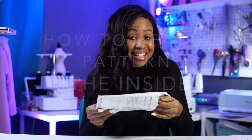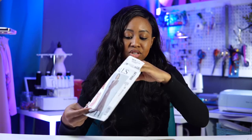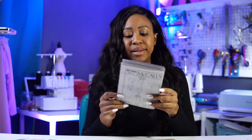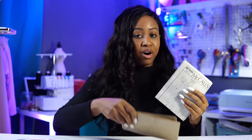Now we're going to be looking at the inside of the envelope. When you open it, you're going to see two separate things. You're going to see this paper — well, they're both paper — but this one is more the instructions on how to put it together, just a little bit of back info. And then this part is the actual pattern pieces where you're going to cut and make your garment.